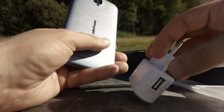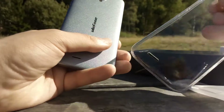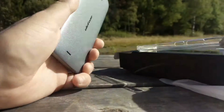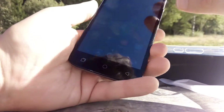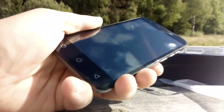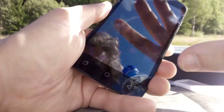In the package there were also various accessories. This phone costs about $50, so you can't expect a lot. The screen just isn't the brightest, which is why I had the idea to make a video outside in the sun.